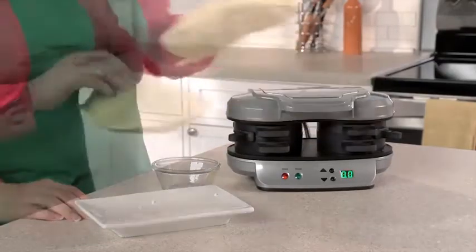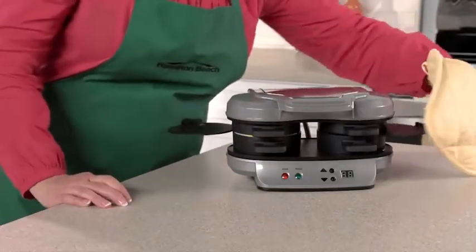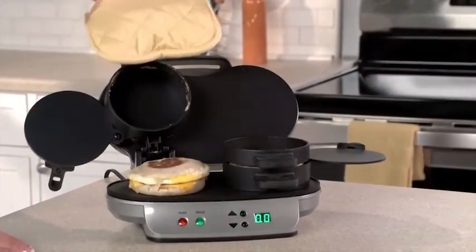Set the timer for four to five minutes, and when you hear a beep, slide the egg cooking plates out and you'll have two hot, toasty, perfectly assembled breakfast sandwiches ready to eat or take on the go.